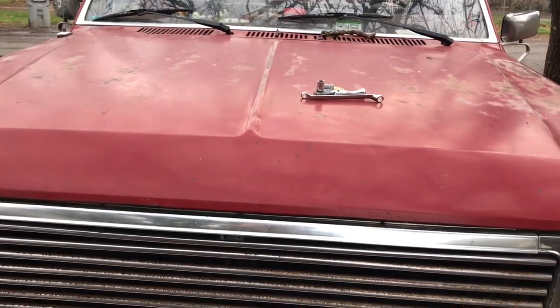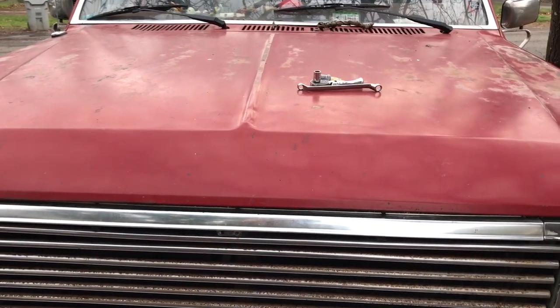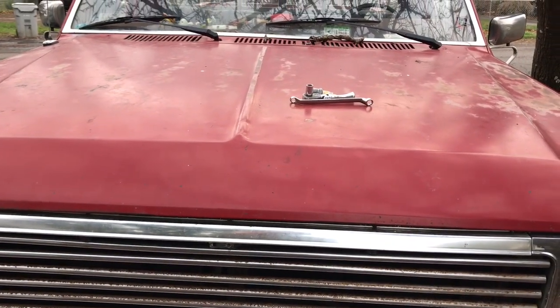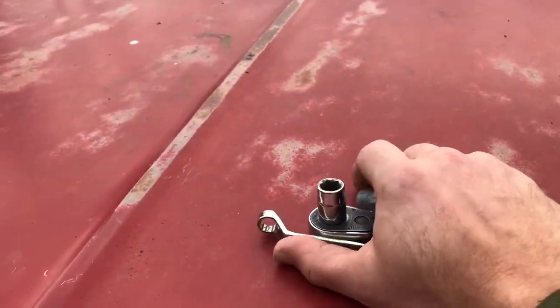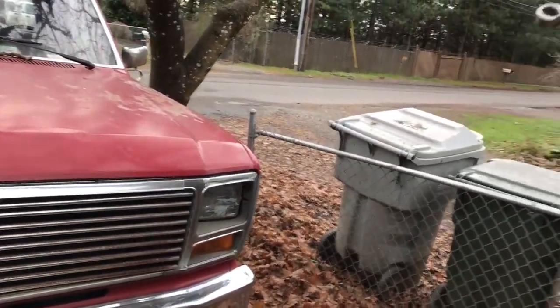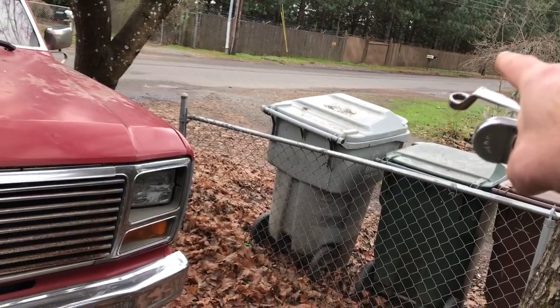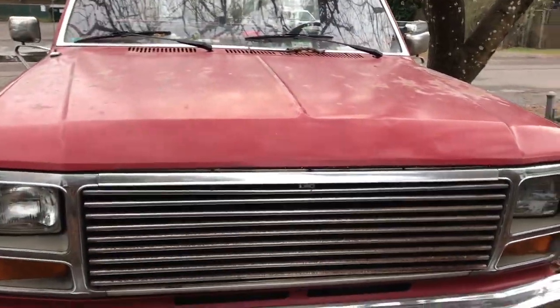...that all these other channels do these toolbox reviews and reveals, and I think I'll treat you guys to my toolbox. First thing is that in order to be most efficient at doing this, you've got to have your toolbox about half a mile away at your buddy's house, which is where mine's at. So let's get to walking.